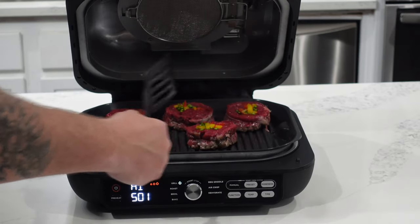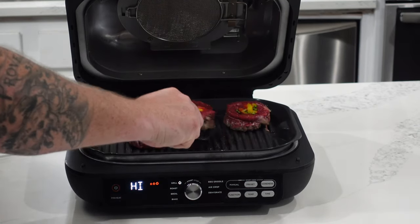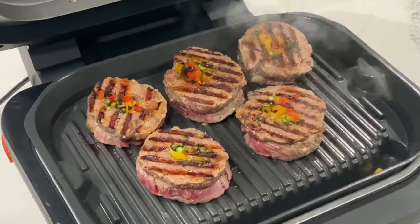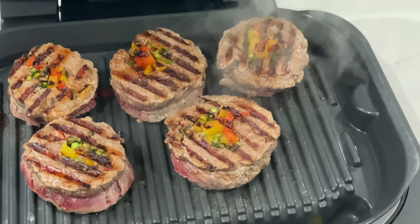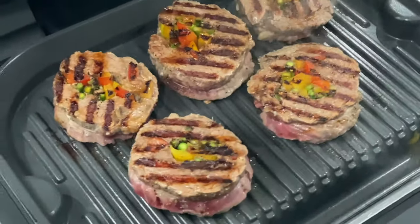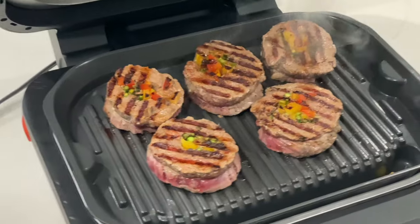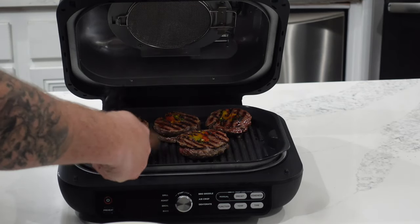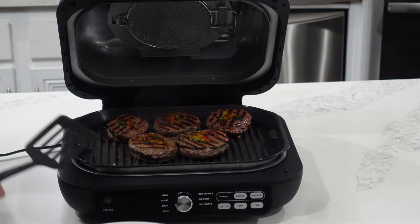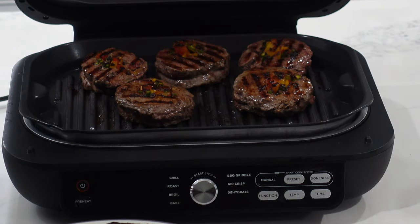Alright everybody, we're up five minutes — it's telling us to flip. We have these amazing grill marks. Gorgeous. Gonna be perfect every time. Everybody, we're all done. Perfectly cooked through, got the great sear marks. Beautiful. We're gonna pull these off, let them rest, and we'll plate them up.